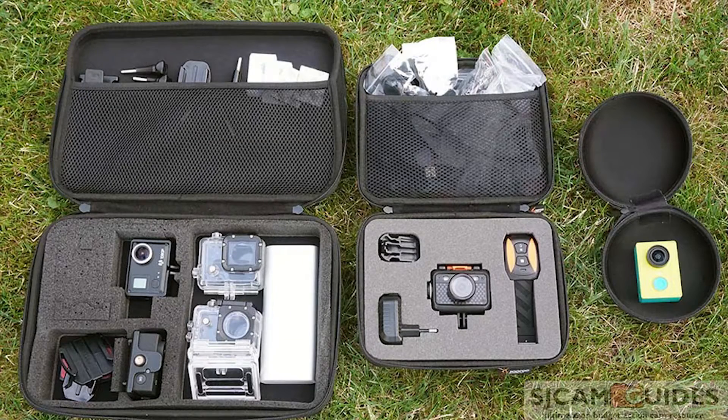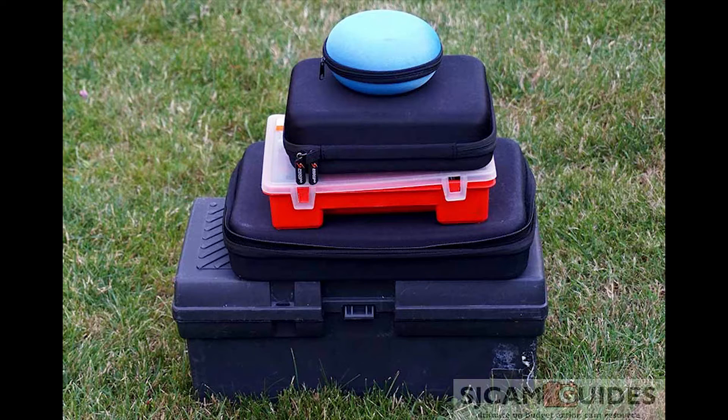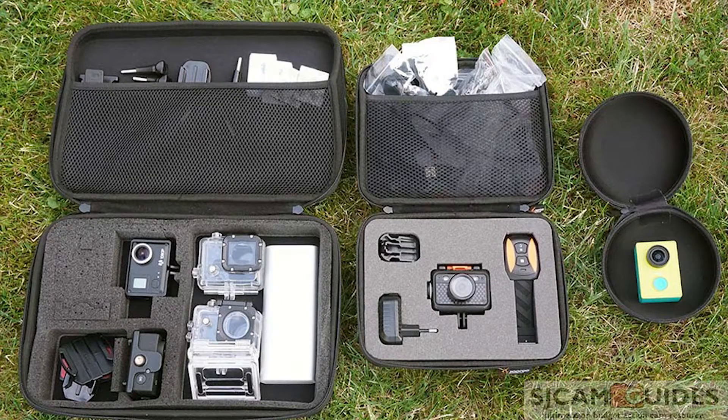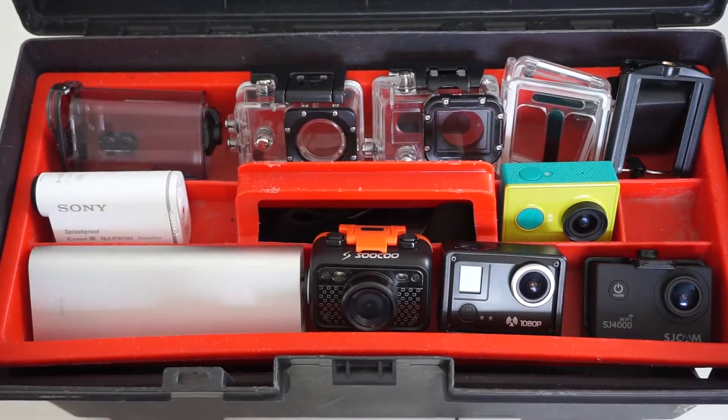Before I start showing you ways I store my cameras, I would like to point out that there is no perfect way to store or organize anything. We are all different, we have different preferences, and something that works for me might not work for you. So keep that in mind — you always have to experiment and be creative in order to get the most out of your action camera storage and organization.